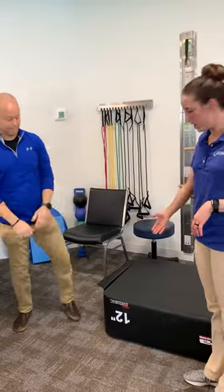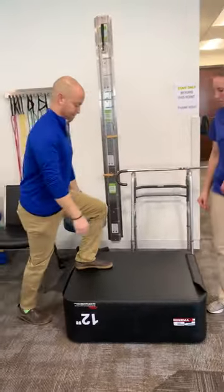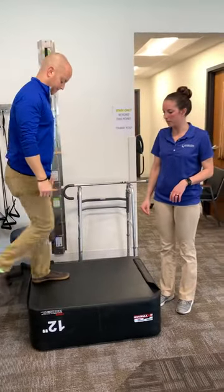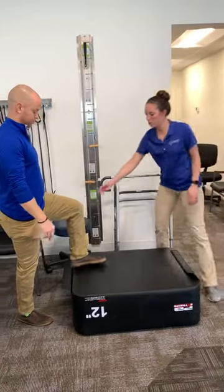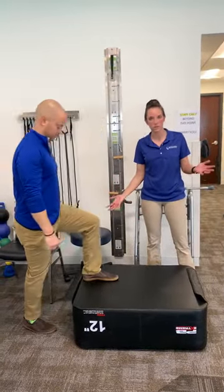Then we're going to do some front step ups. He's going to use his left leg, step up onto the step, and step back down with his right. Again, watching the quad, making sure it's not caving in or caving out. Do about 20 of those.